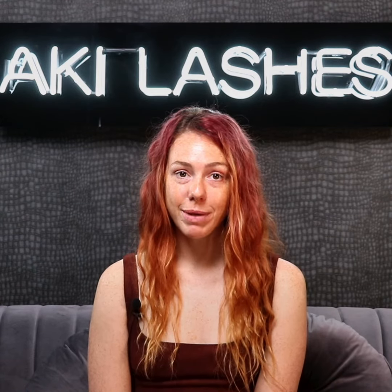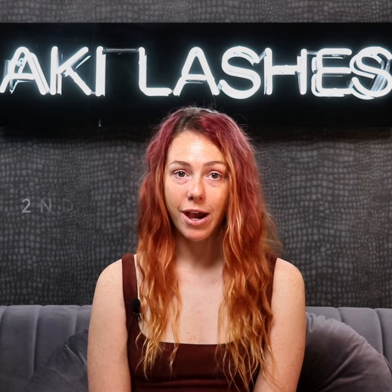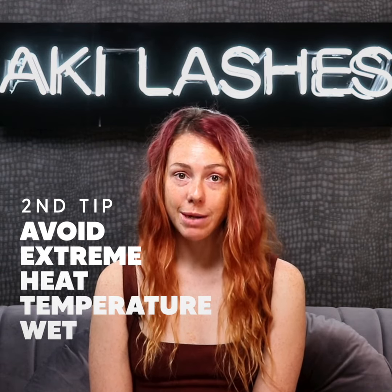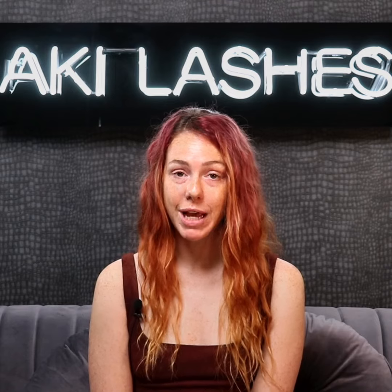Your lash extensions are made from Korean synthetic PBT fibers. This means that they are sensitive to extreme heats, so be careful with lighters near your eyes or spending too much time with your head directly in a hot oven, as this may melt your lashes.